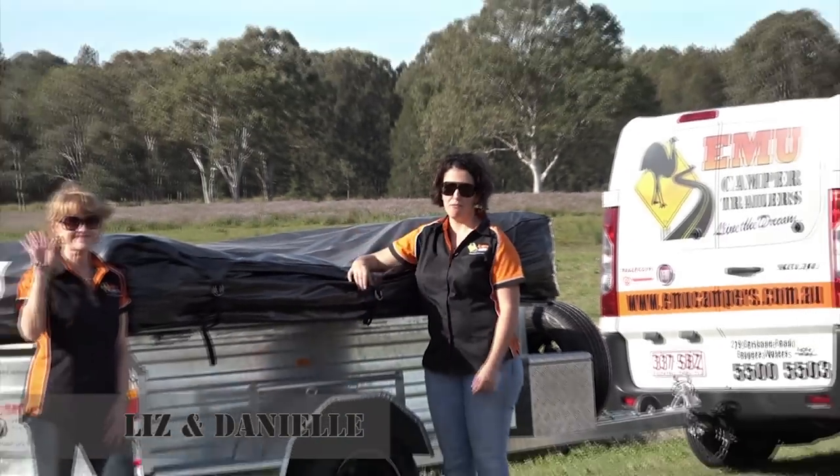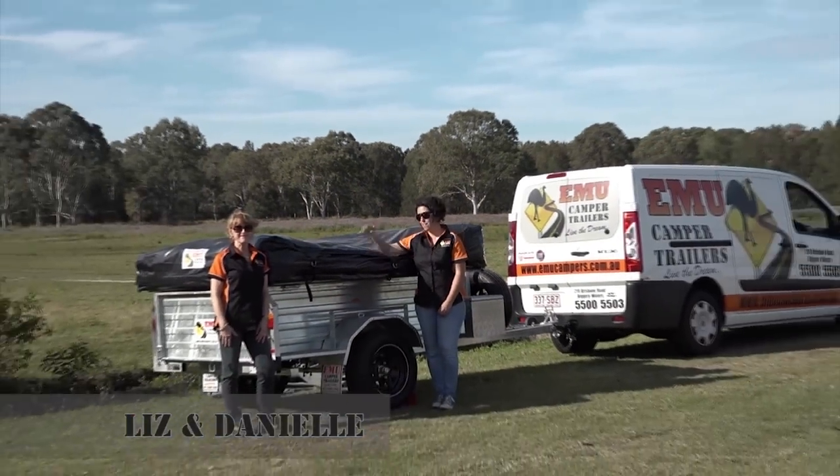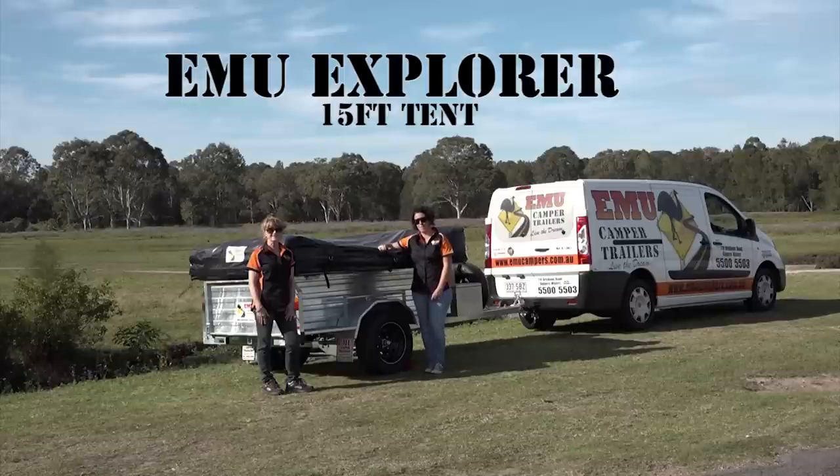Hi, I'm Danielle and this is Liz. We're from Emu Campers and today we're going to show you how to put up our Explorer 15-foot tent.